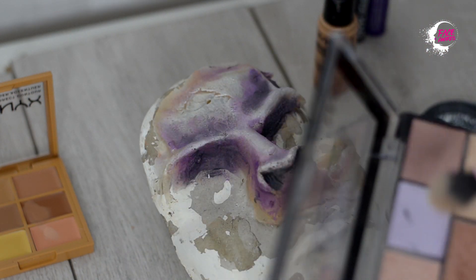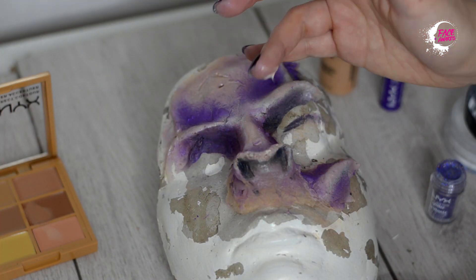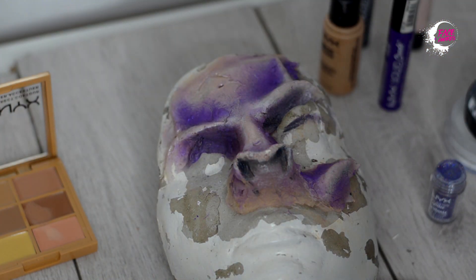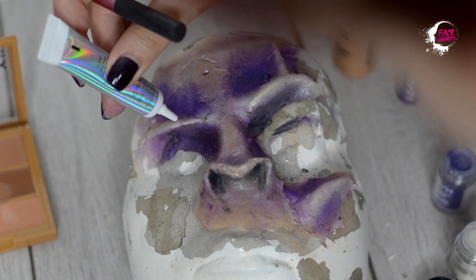Pe cât de fioroasă, pe atât de glamuroasă vreau să fie masca mea, așa că voi folosi un pigment, un glitter brilliant în nuanța violet, pe care îl fixez cu glitter primer.